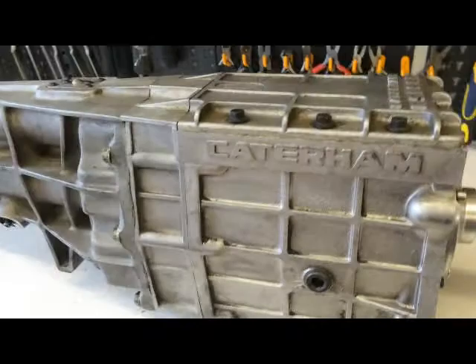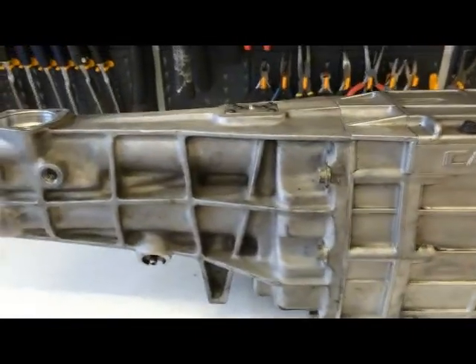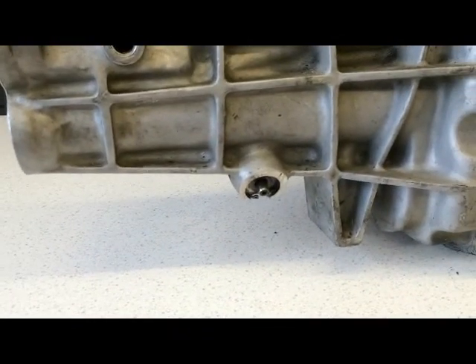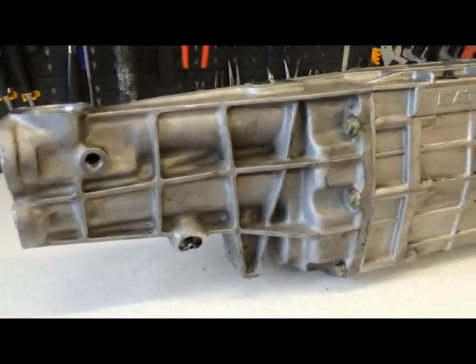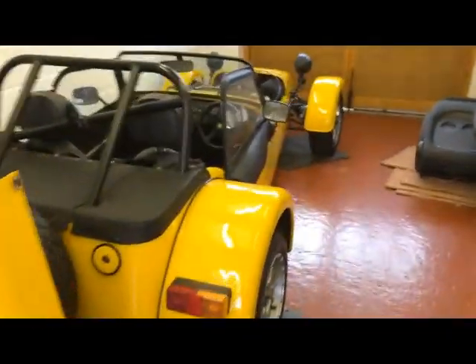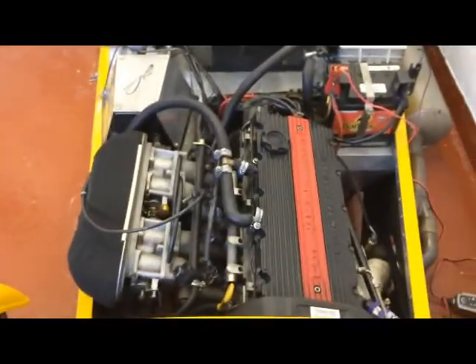This is the oil foil here. Not an easy job on a Caterham, but you may know this. This is the clip for whatever speedo device you are using. So it has come out of this Caterham — this is a K series installation.